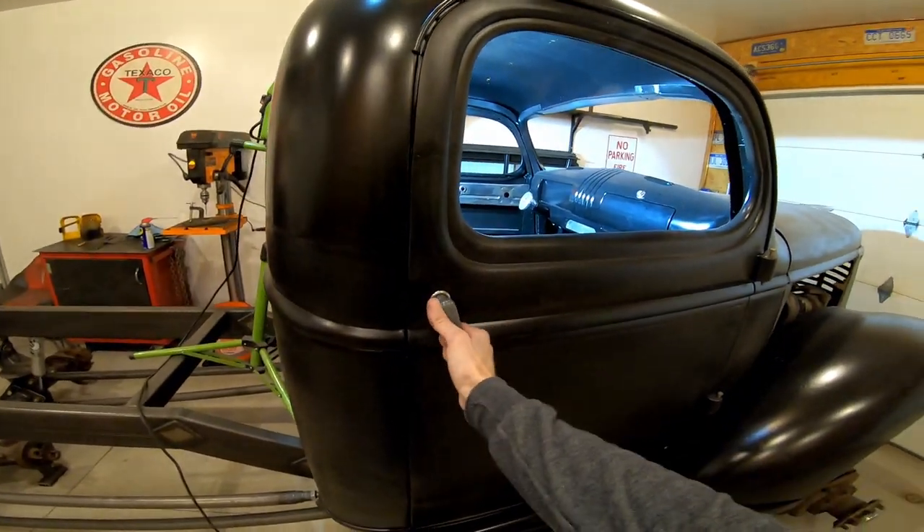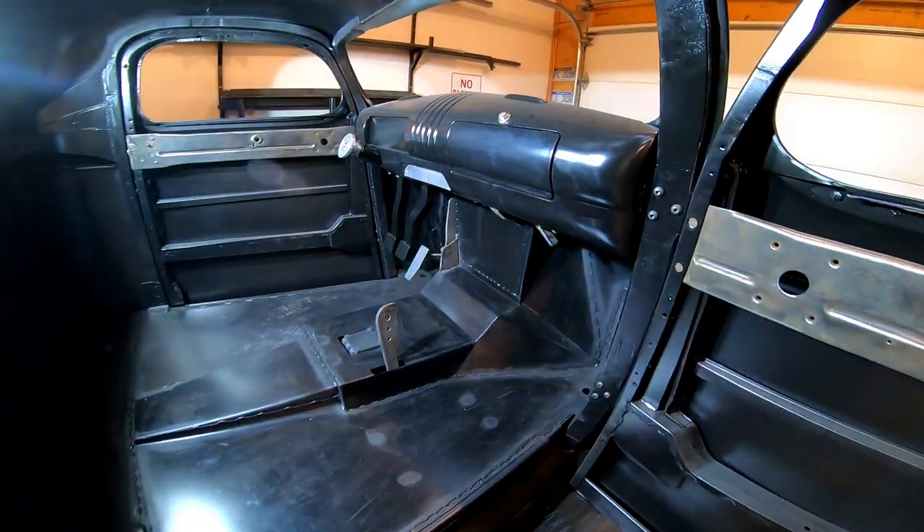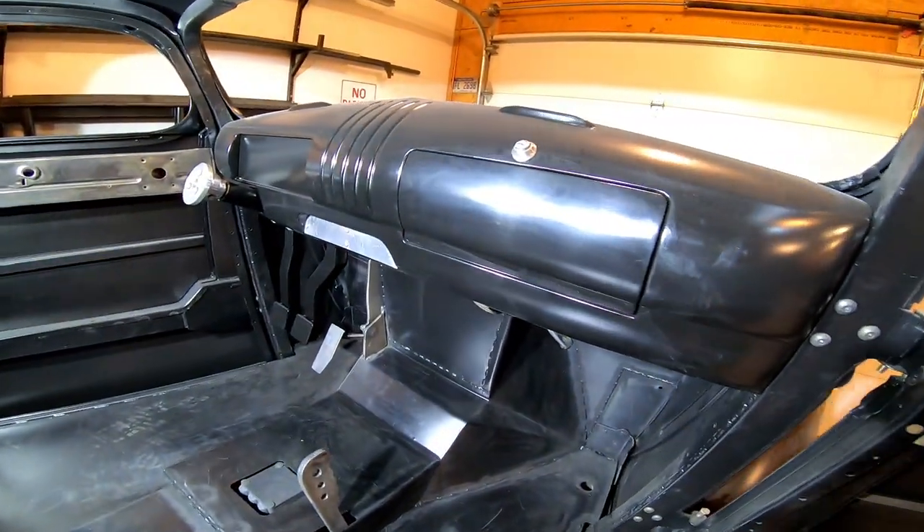Next I built a new floor and firewall out of 18-gauge sheet metal to allow for clearance for the new engine and transmission.